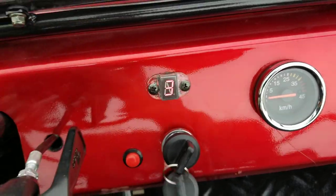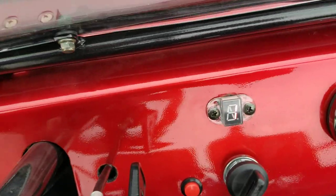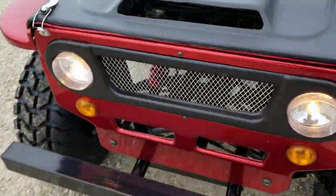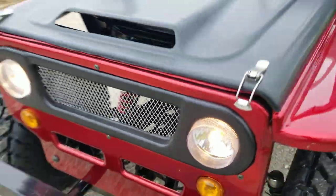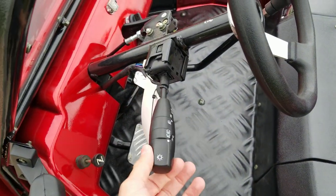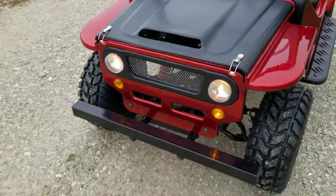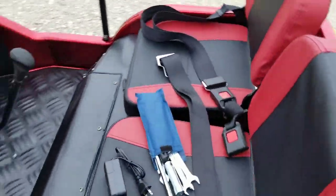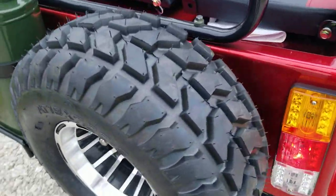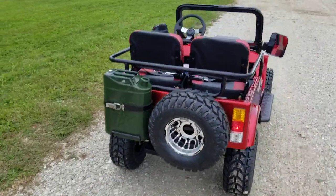As you can see right now, we're in third gear — we can switch through into second and first. Check it out, you've got your horn, and again you can turn the lights on right there as well as the turn signals, up and down — this is left and this is right. It's a 125cc gas-powered four-stroke engine. You also have brake lights, along with the free spare tire right there.